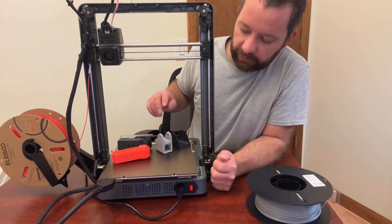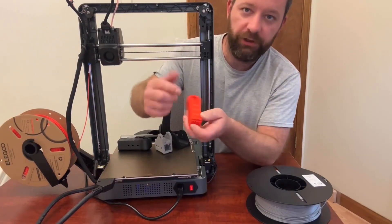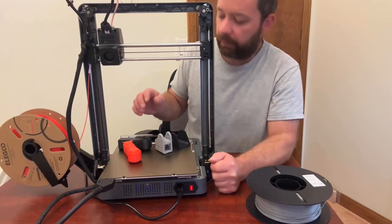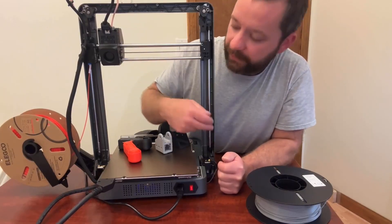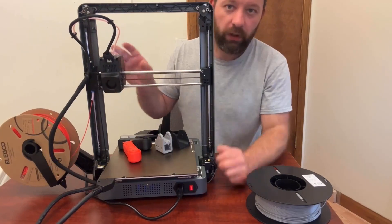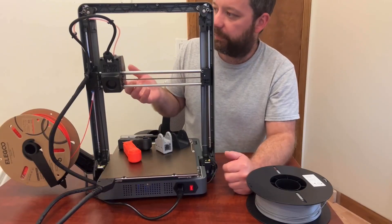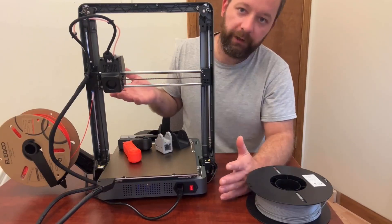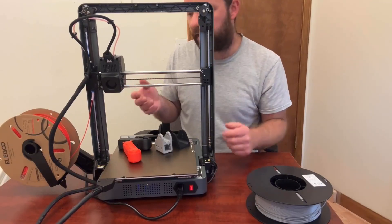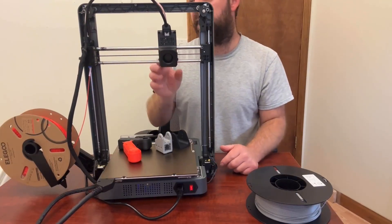I printed a 20mm bridge with no supports and it did really well — there's zero sag at all. Pretty impressive. You can see the two motors down here on the bottom; this thing moves easily. It's not the quietest printer, but none of them really are when you're running at high speed — they're going to be a bit noisy. The home position is up at the top instead of the bottom, which is a little different.